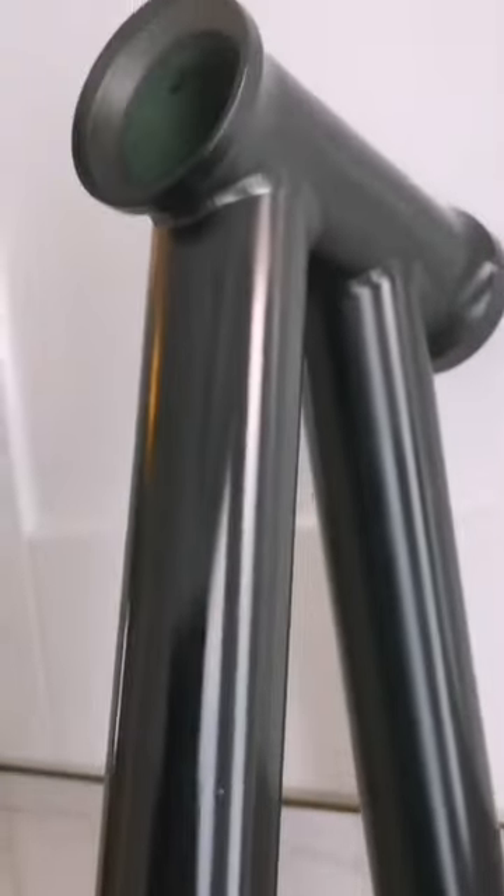I didn't get much time to film the spraying process but check this out, look how good it came out. I wouldn't normally spray in a gloss because you can't hide the imperfections, but this came out absolutely perfect. I gave it two to three coats then I let it dry for 24 hours. And here she is after I rebuilt her.